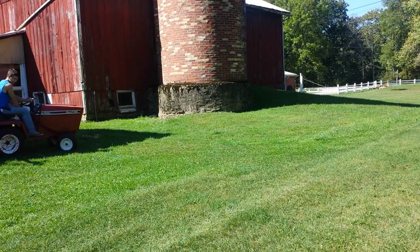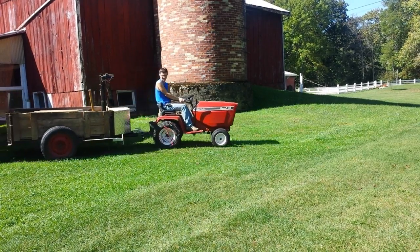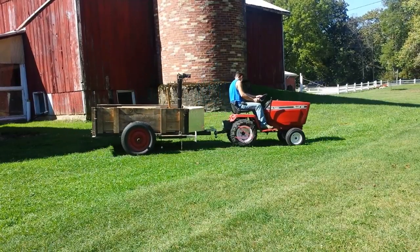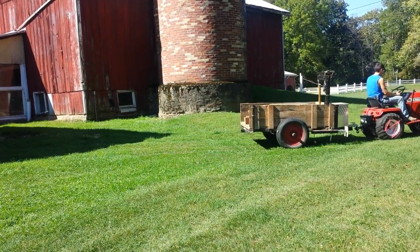You guys may have seen this in a previous video — this is my mid-80s Cub Cadet 582 Special pulling the Jeep trailer, hauling the wood.